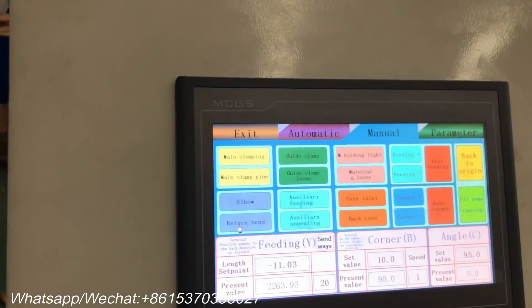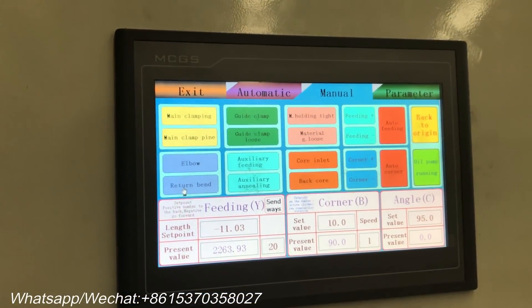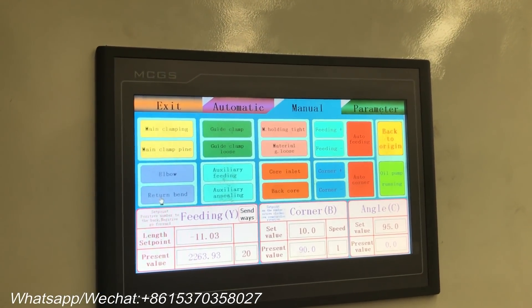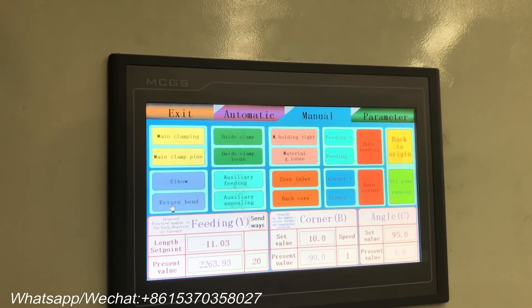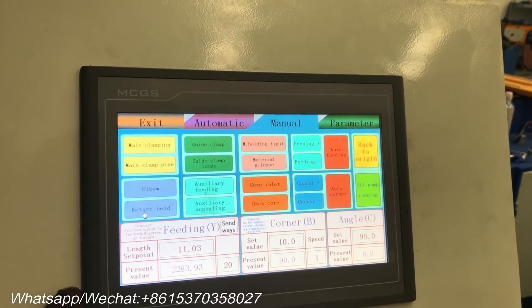The whole bending process is as follows: the trolley holds the pipe and feeds it forward. Then the main clamping clamps the pipe and goes around the bending die. The guide clamp moves forward as the bending proceeds. Now let's go into full automatic mode.